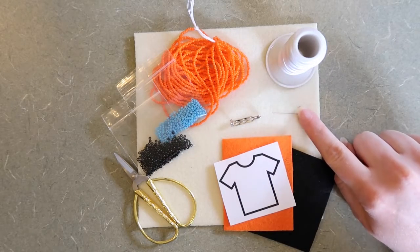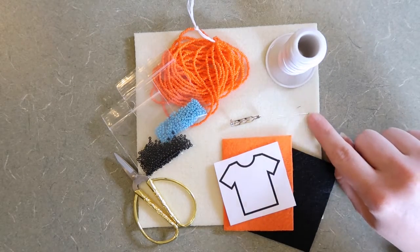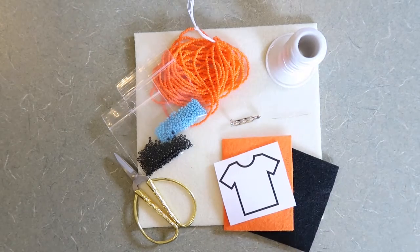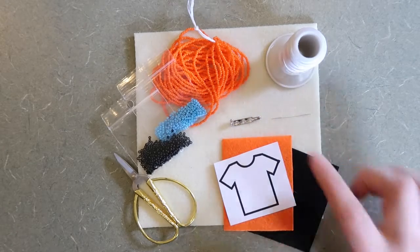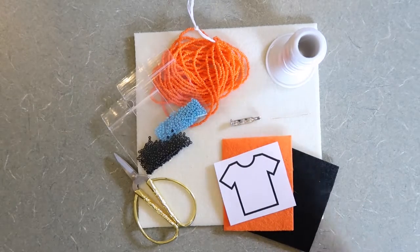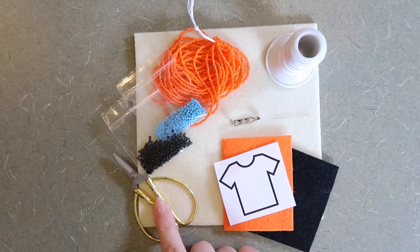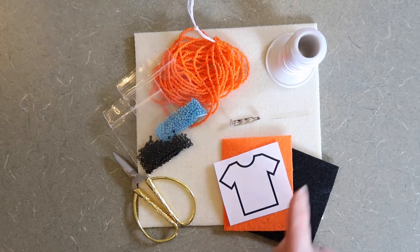You're also going to need a needle. Beading needles are the best because the eyes are the right size for different sizes of beads. You're also going to need a pin finding — we're going to attach that at the end so that this project is wearable. A sharp pair of scissors helps a lot so that your thread doesn't fray.